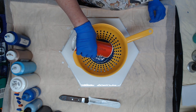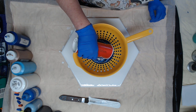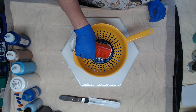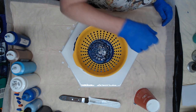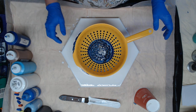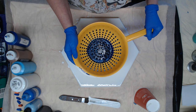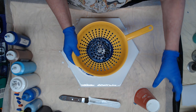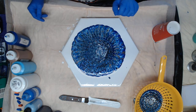Yeah, cells in the colander, and we have cells on the canvas. Oh, interesting! I'm going to go ahead and lift this up, let it drip for a minute. Pretty, pretty!